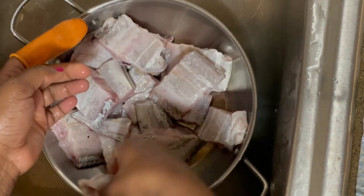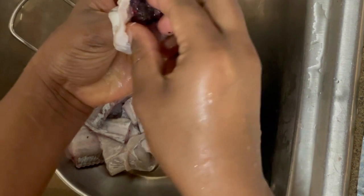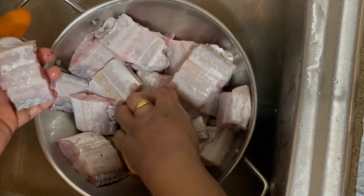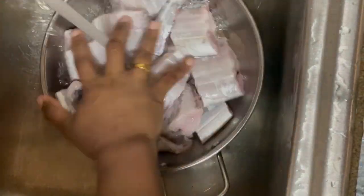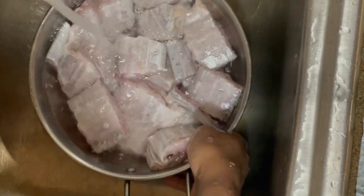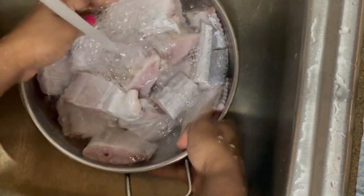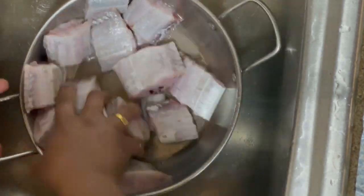I will add a little bit of salt and mix it. Add about 1 to 2 teaspoons of salt.